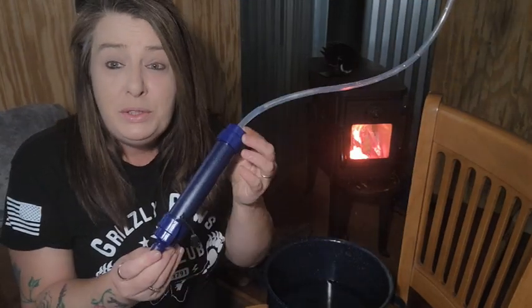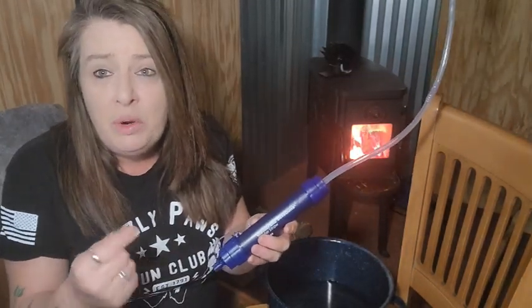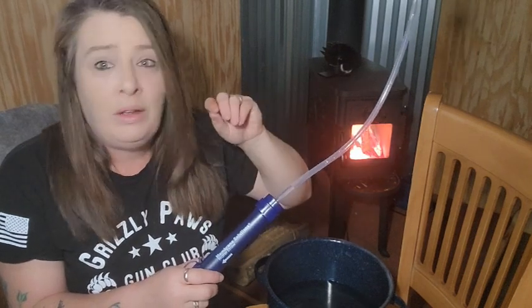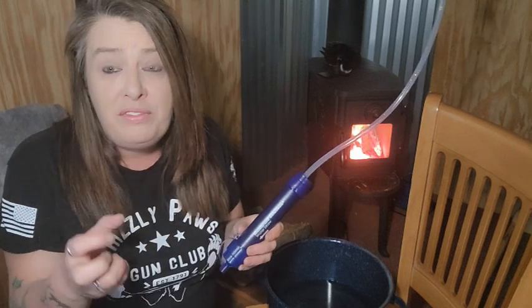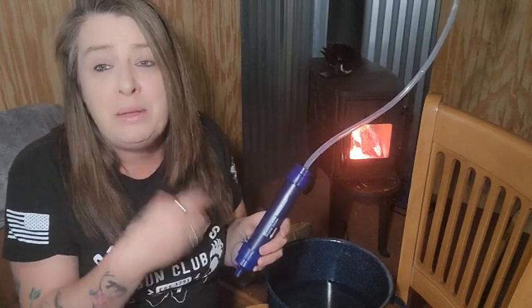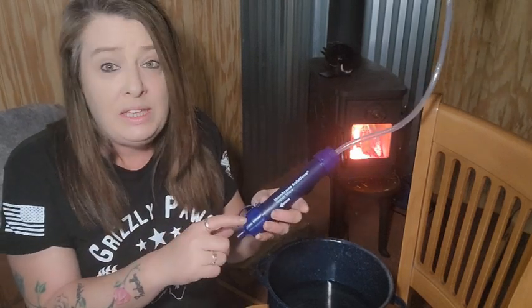These filters will filter up to 5,000 liters, which is wonderful. The cleaner your water is, the more it's going to filter. So if you are getting rainwater, water out of a puddle, the river, or wherever you're collecting your water, if you pre-filter it first, it's going to help your filter last longer. The less junk going in, the longer your filter is going to work.